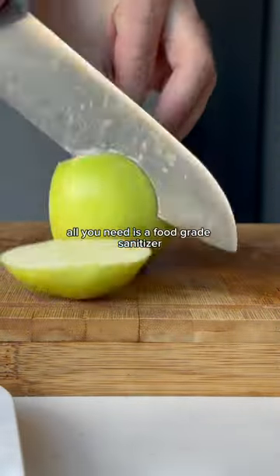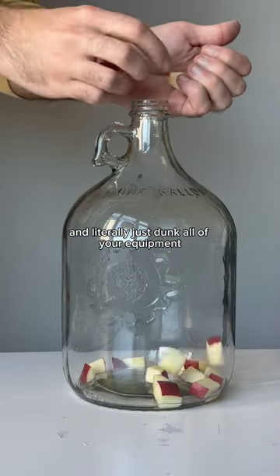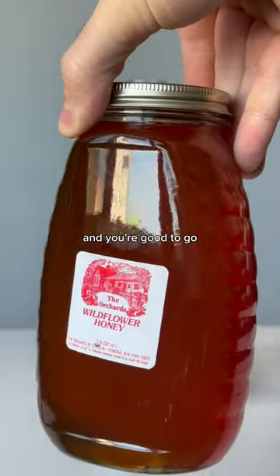All you need is a food-grade sanitizer — Star San is popular for home brewing. What I do is mix it in a bucket with water and literally just dunk all of your equipment, and you're good to go. You don't even need to rinse it.